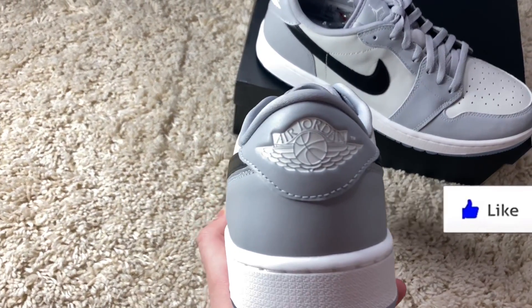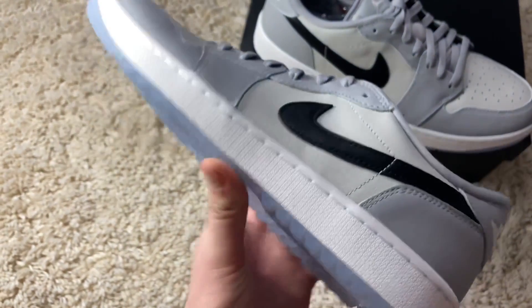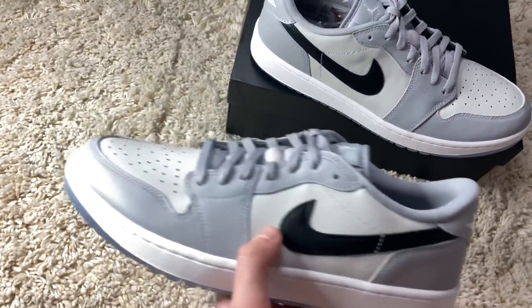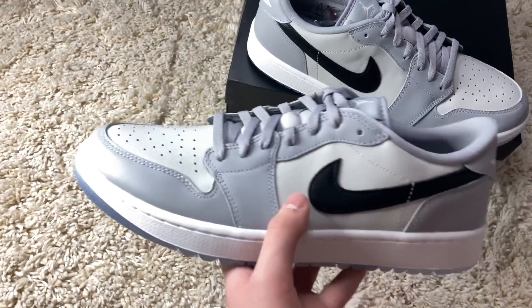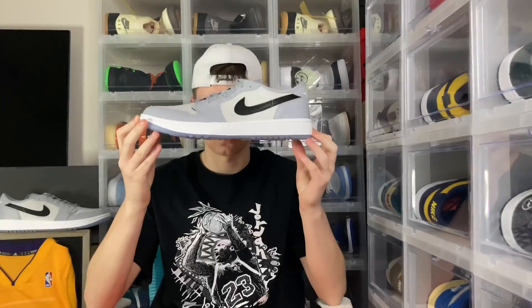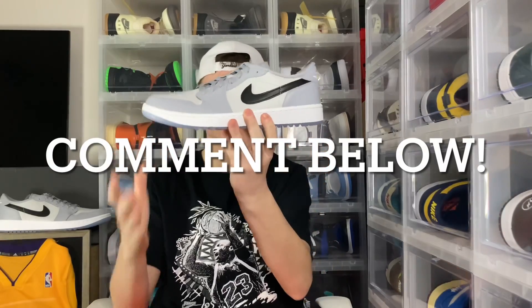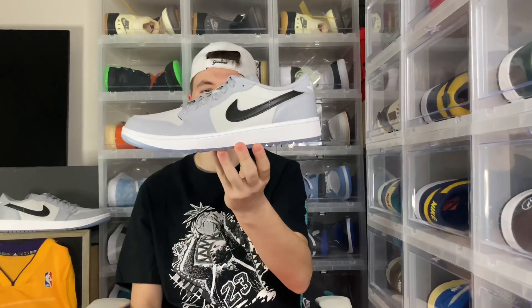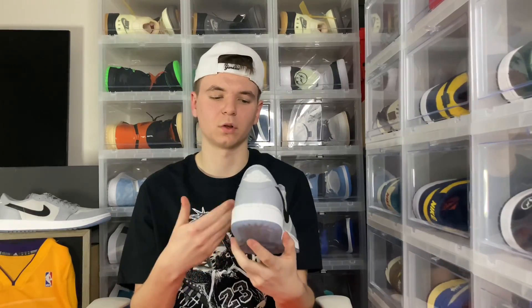Let me know in the comments what you think about them. I think these are super icy, super clean — you get that icy sole and that gray colorway right there. All around an easy-to-match and wearable shoe for the golf course. Definitely a banger. Comment fire or trash emojis. Personally it's a super fire colorway on the Jordan 1 Low Golf.